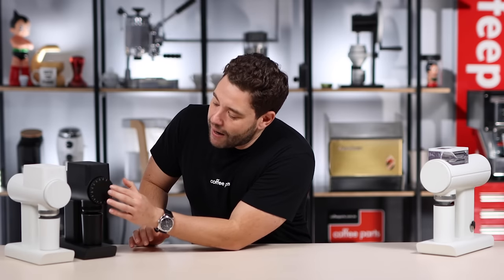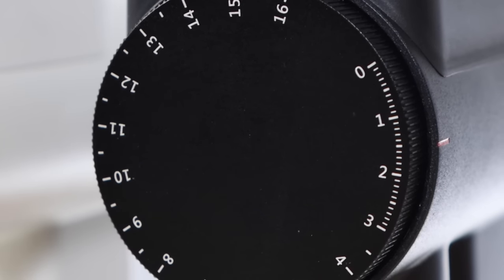When it comes to dialing in, you've got the same dial across the range, but visually on the espresso versions the dial has slightly different markings — zero to three have micro measurements so you can really see where you're dialing in. On the filter version it's a bigger range, so you don't need those micro measurements displayed, and that's another difference.